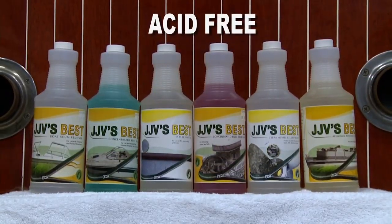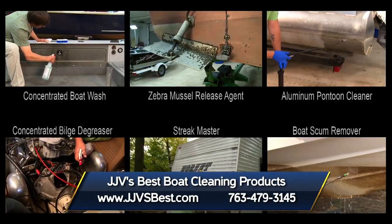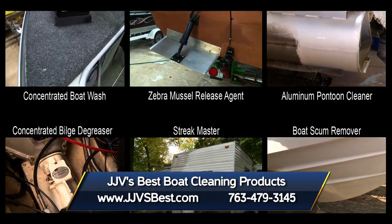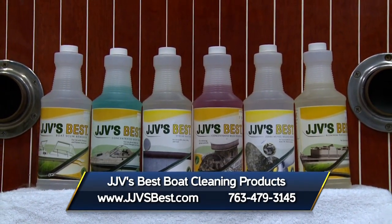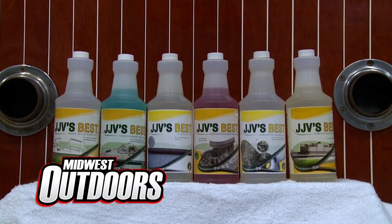All JJV's Best products are acid-free and environmentally friendly. Choose the correct product for the cleaning job at hand and follow the directions — you'll be amazed at the results. You can find JJV's Best products at a marine dealer near you. For more information, visit JJVsBest.com.